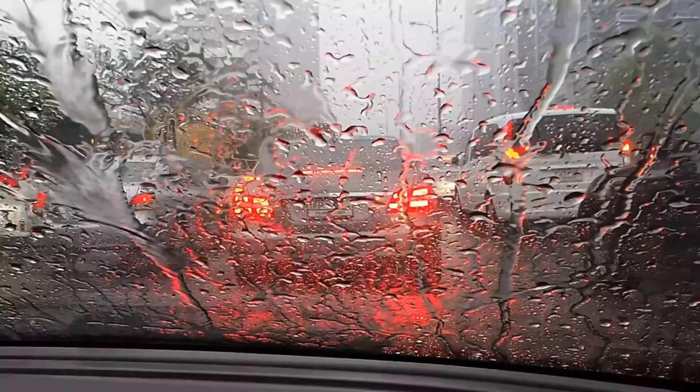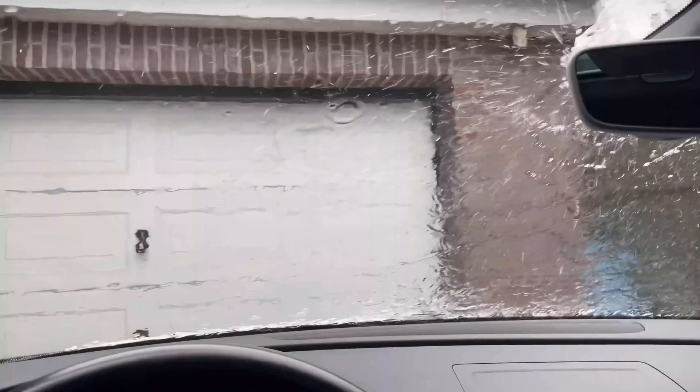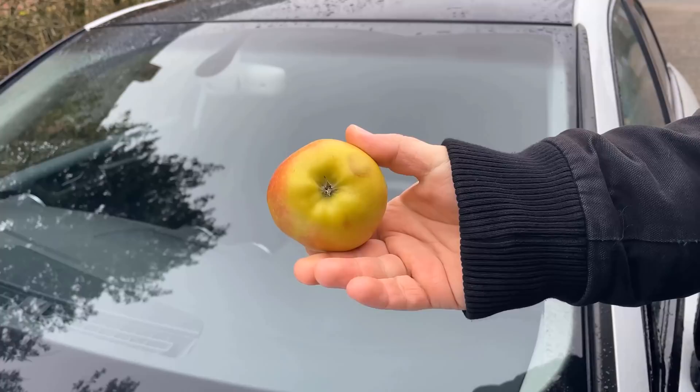This picture is certainly familiar to you — it's raining and of course you use your windshield wipers. But what should you do if your windshield wipers don't work anymore or are very broken? Exactly then an apple can help you.